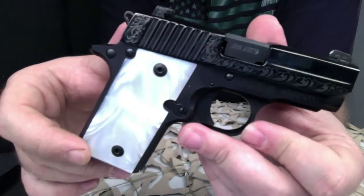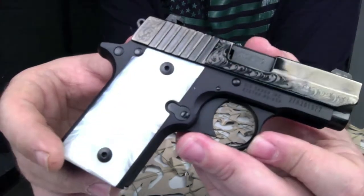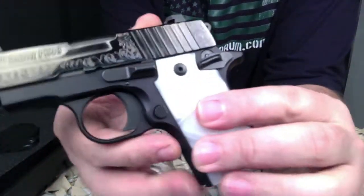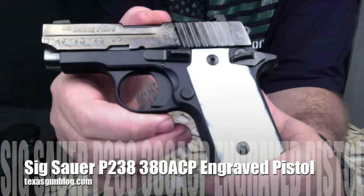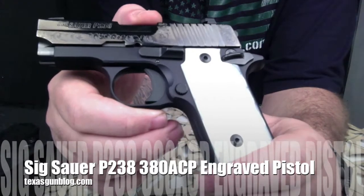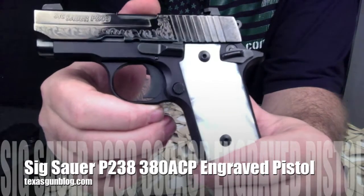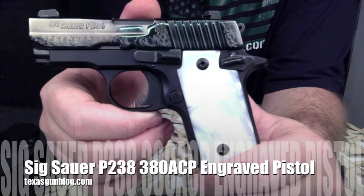This is one of the more popular configurations for ladies. As you may know, Sig also put together what they call a Lady model P238, but it's a bright red, so this one — even though it does have bright pearl grips — is a little more toned down. We hope you enjoy these high quality close-ups of this gun. Check us out at texasgunblog.com and please subscribe to our videos on YouTube. Thank you.